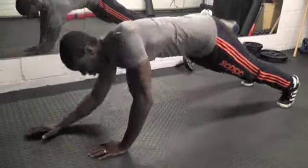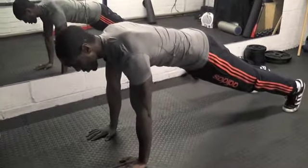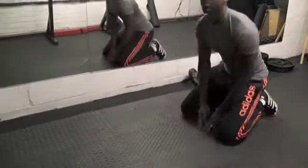From there, we can progress on to the hands. Shoulders packed all the time, hands directly beneath the shoulders, belly button pulled in, abs tight. So that's your three types of plank.